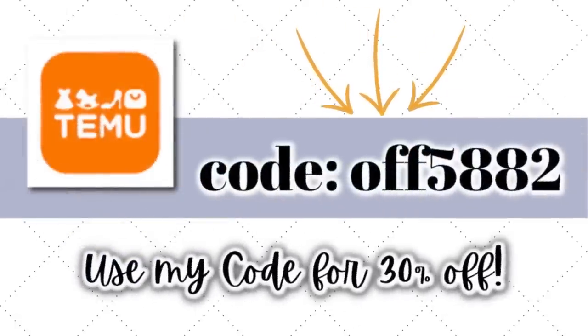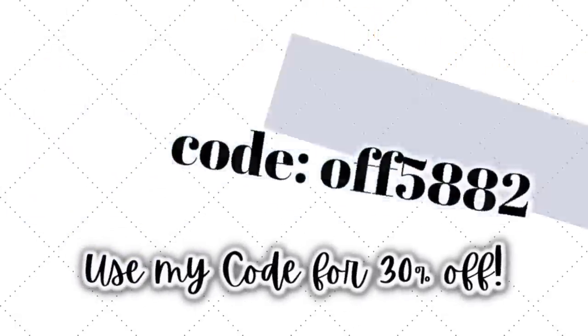I'll have everything listed in the description box, including quick links to everything. Temu gave me a coupon code for you that will give you 30% off for new users — just use the code OFF5882. If you're not familiar with Temu, you can shop using your desktop or laptop at Temu.com, or you can download the app for Android and iOS.